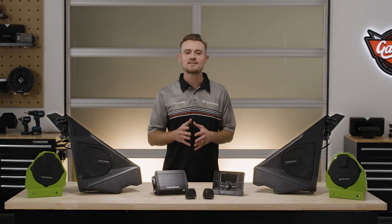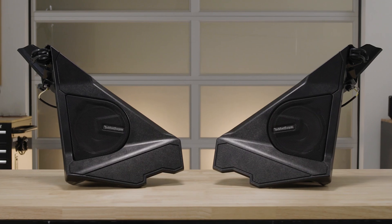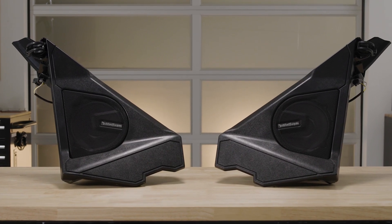If you have an S model, you can upgrade to Stage 1, which comes with a PMX P2 source unit, as well as front component speakers and pods, just like the S-Tech model.